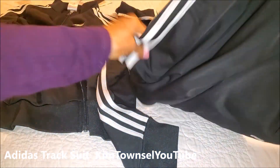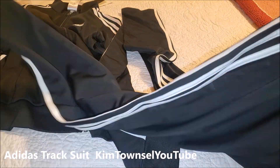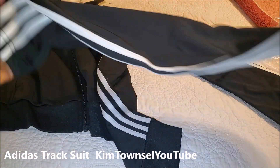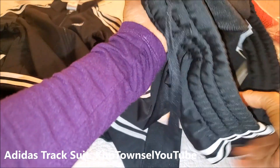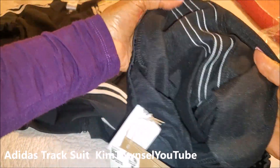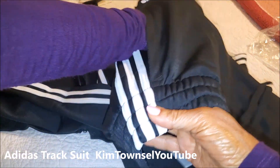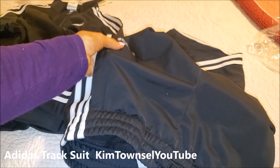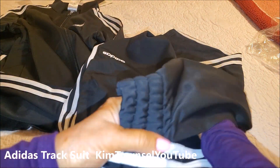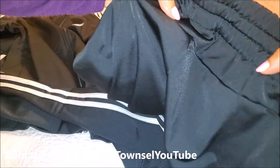It has the Adidas stripe going down from the side of the waist to the side of the leg. The seams on this one appear to be well made as well. It has a side pocket — very deep — with a small logo. The side pocket looks nice. Let's try this thing on.